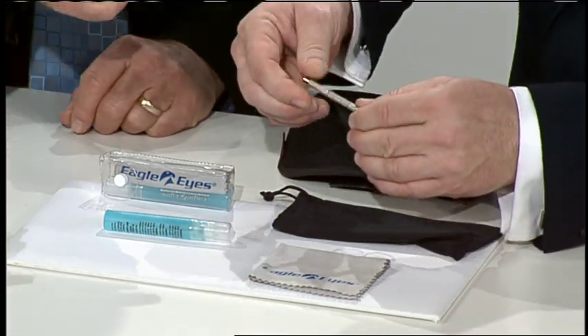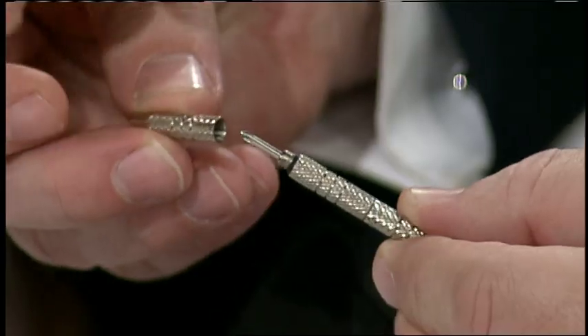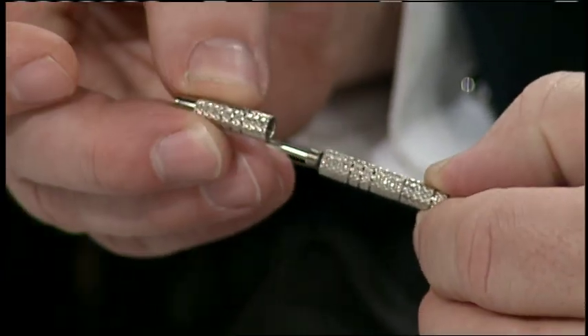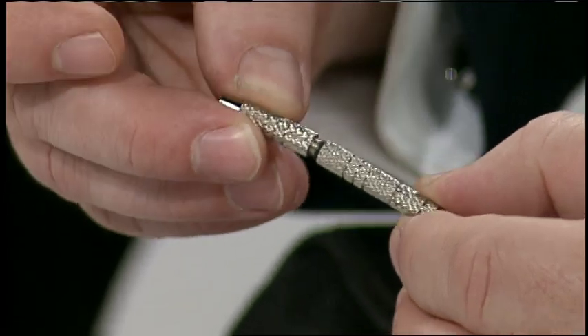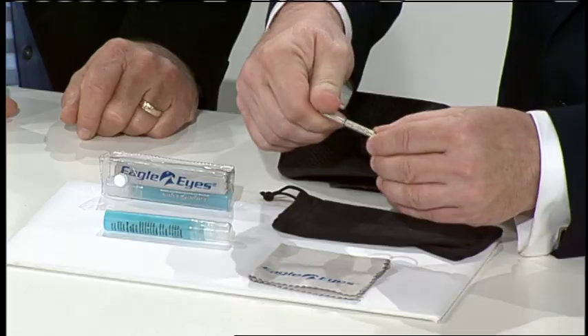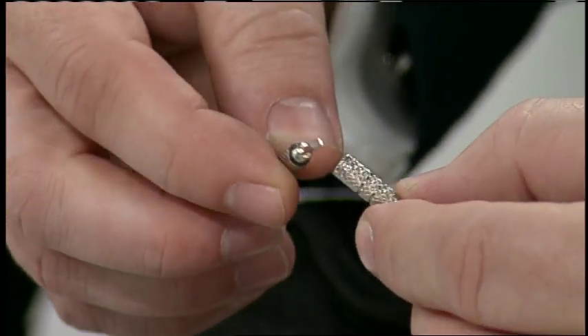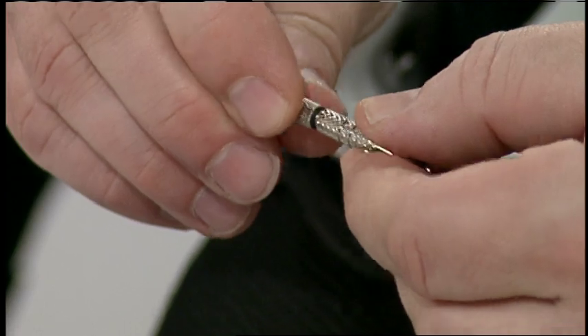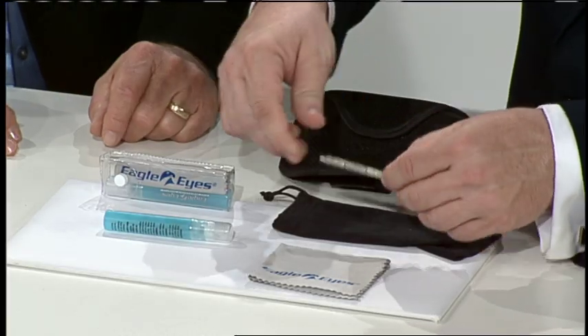This is a four-way screwdriver. It can be used not only for any adjustment on your Eagle Eyes if ever necessary, but for all kinds of things. It has two hex, Phillips, and a flathead screwdriver on a keychain. We'll show it both ways so everybody can get a chance to see. They fit just like that and they have a keychain, so pretty much you can take these with you wherever you go.